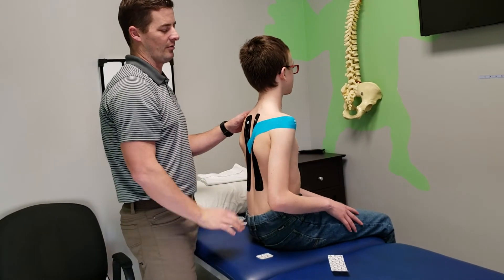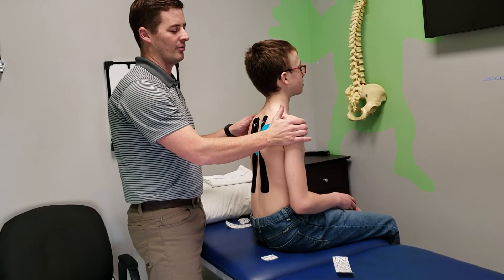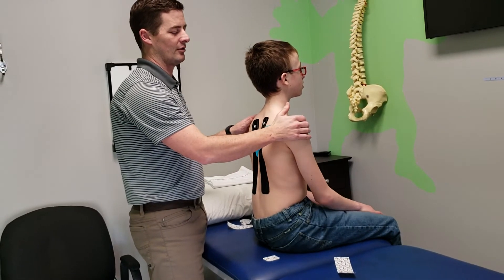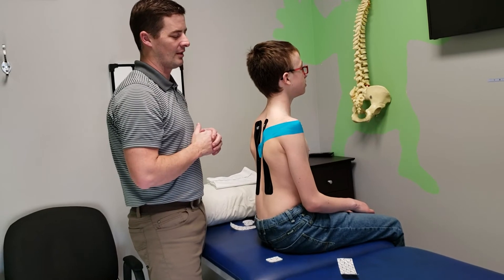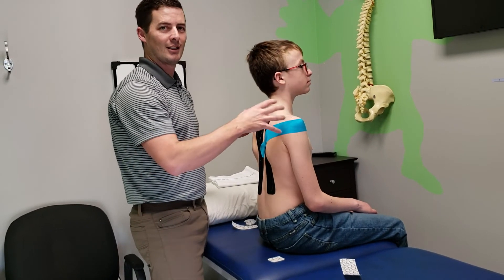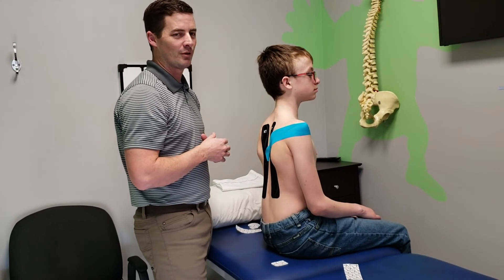Relax your arm — you feel it tug a little bit? Yeah. So then bring that shoulder back, just the shoulder back. You feel the tug go away a little bit? Yeah. So that's reminding to keep the shoulder in a good position. Some easy, simple tapings for posture.